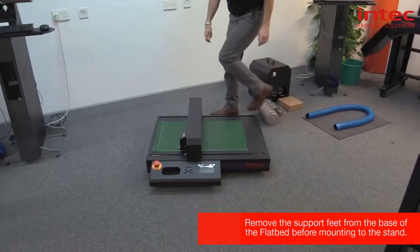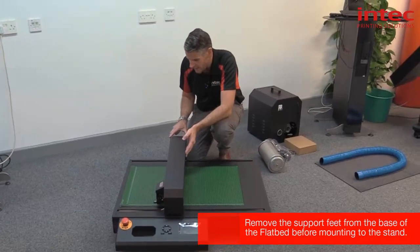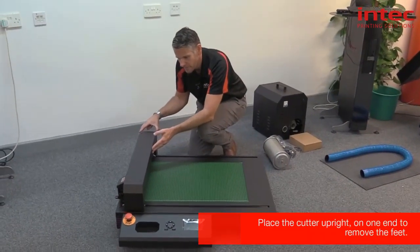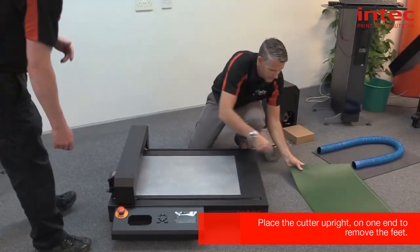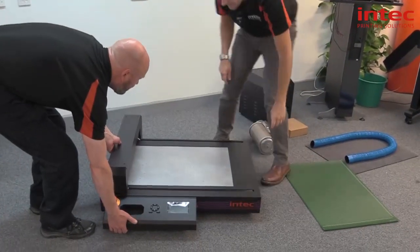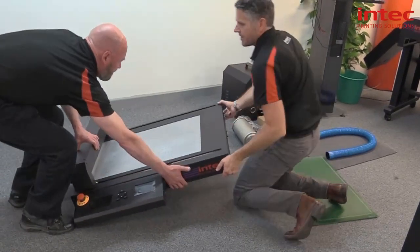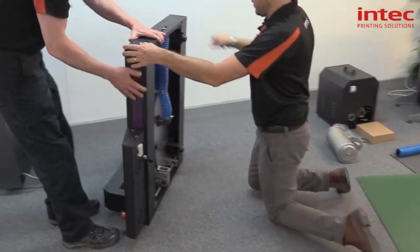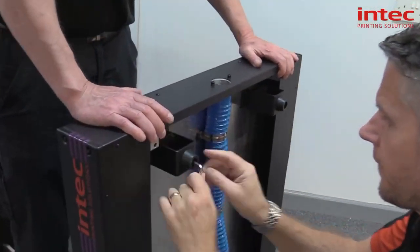We need to remove the four feet so that it fits on top of the frame. We're going to move the head gently all the way to its stop, then remove the green mat. And if two of you gently tip it that way and then up, we can then gain access to the four feet.